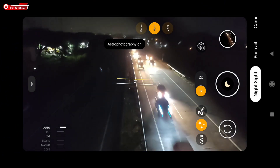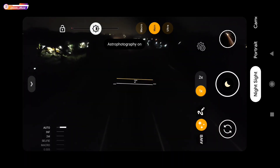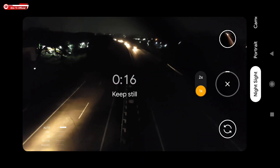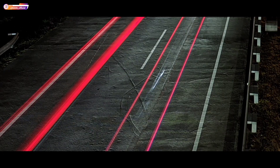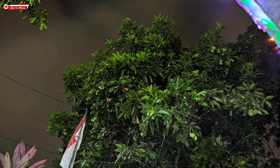Kemudian untuk selanjutnya tes untuk mode malam. Disini saya mau menggunakan mode astro untuk foto light painting. Time-nya dapat 17 detik, ditunggu saja sampai prosesnya selesai. Dan seperti ini hasilnya, bagus, minim noise. Dan ini beberapa sampel untuk foto di malam hari.